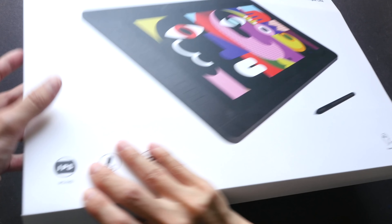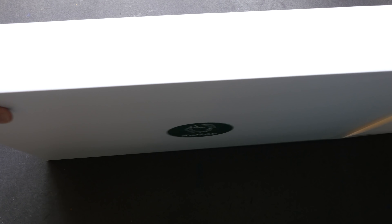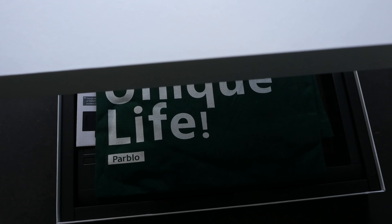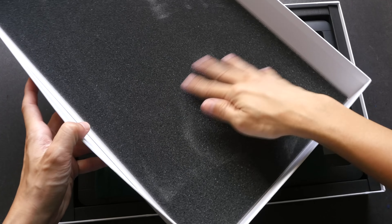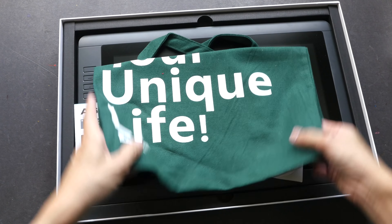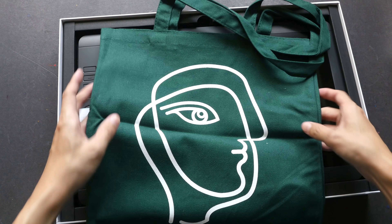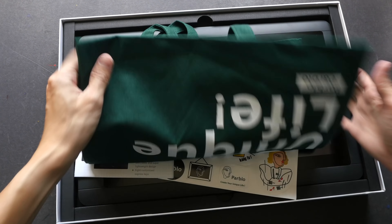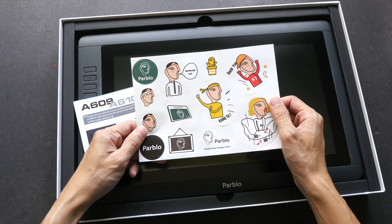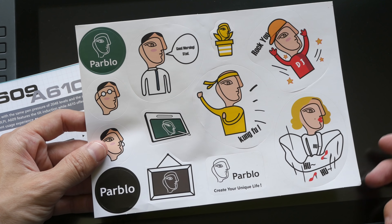Let's take a look at the real thing. Let me slide this out and open the box. We have foam cushion here, and they've included a tote bag. I like this freebie — it's very nice. We have some stickers as well.